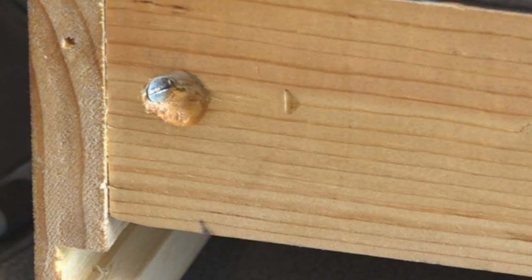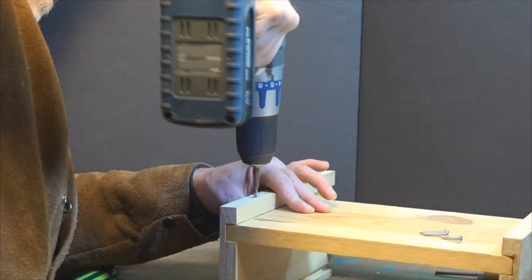Once I got my countersunk screws in the back, I eyeballed a couple of reinforcing screws down each side.